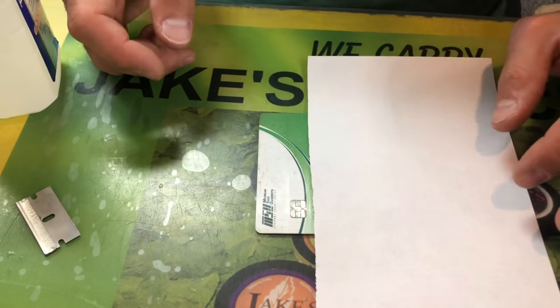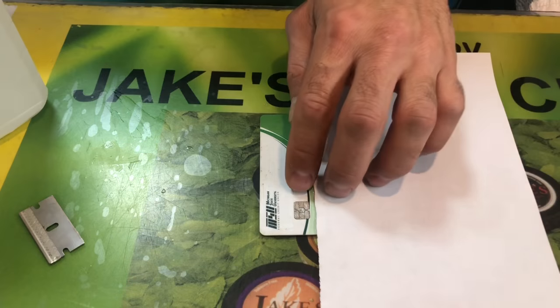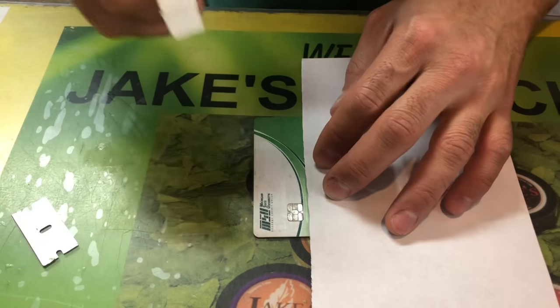Thanks for watching. We're making this video because if you have a chip reading card that's not reading, I'm going to show you guys how to fix it, as long as it's not cracked.